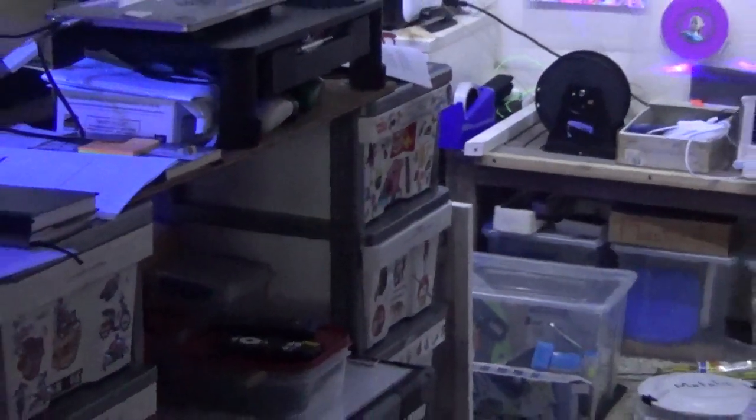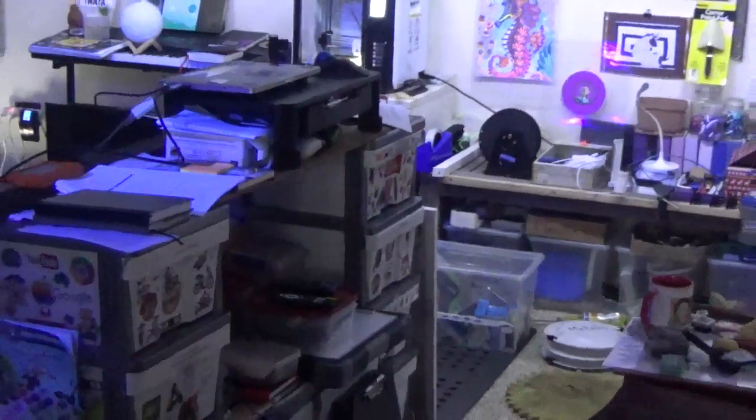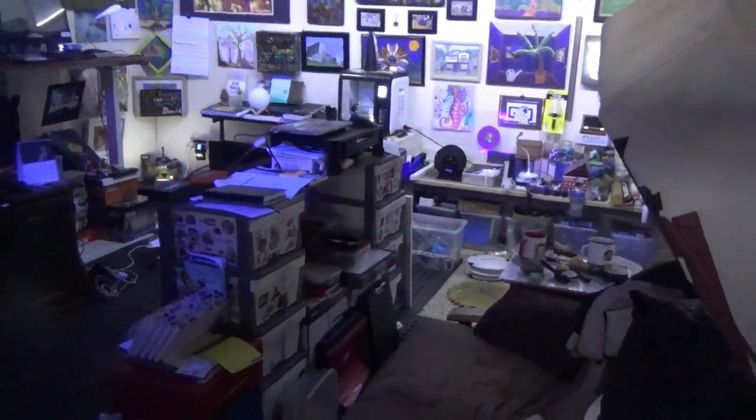The top right hand side I've dedicated to three ladies, all of them editors. The first one is Esme, the second one is Vicki, and the third one is Cherie, and I keep their printed works in that top right hand drawer.